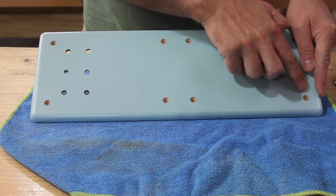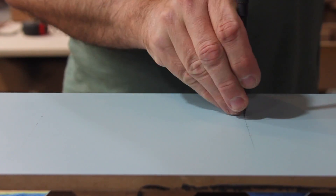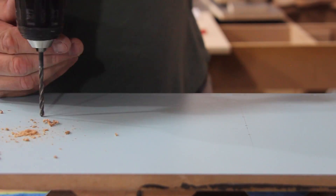Off camera, I just drilled some holes and countersunk them where the back panel will be fixed to the rest of the enclosure.